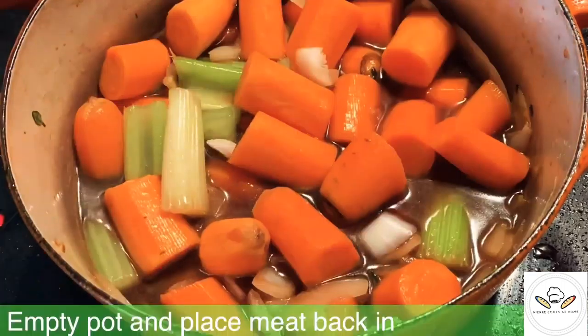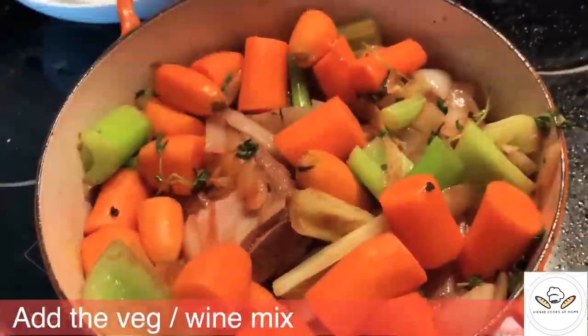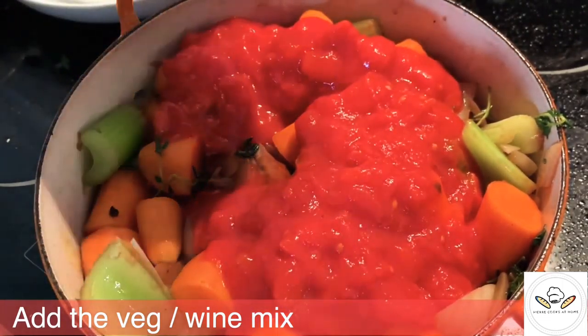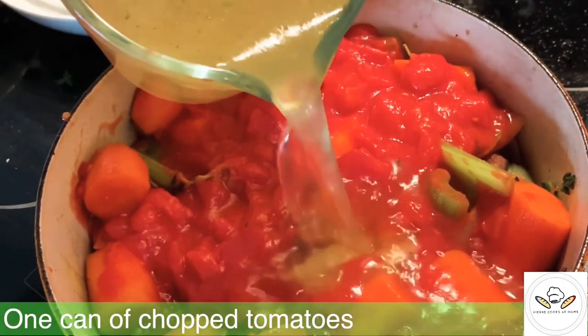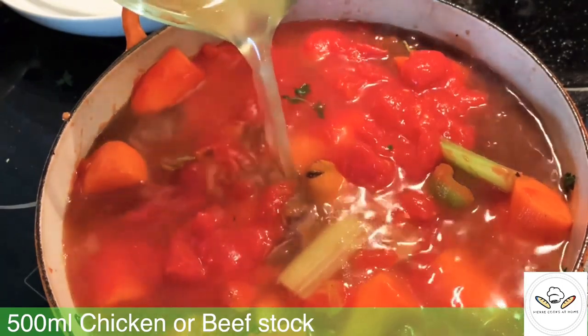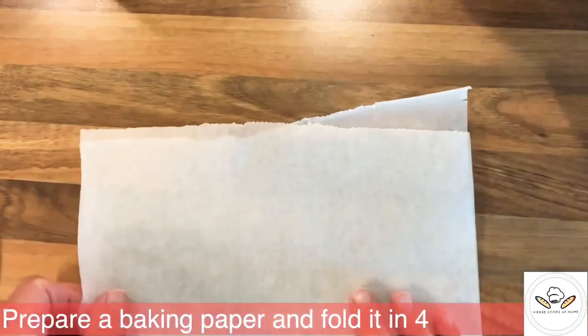You just want to spend a few minutes stirring your vegetables while you're adding the thyme as well, to make sure everything is coated beautifully before you're moving to the next step. When you add your wine, this is what it's called deglazing — you're going to remove the food and excess fat from the bottom of the pan.